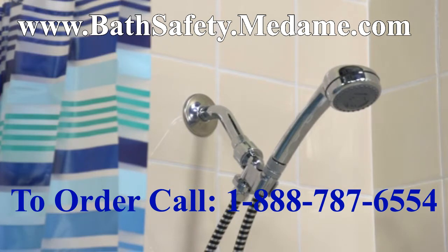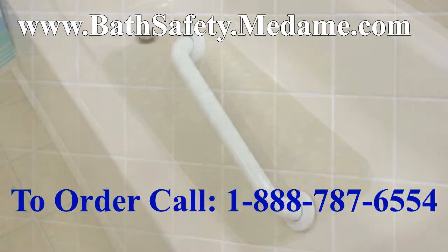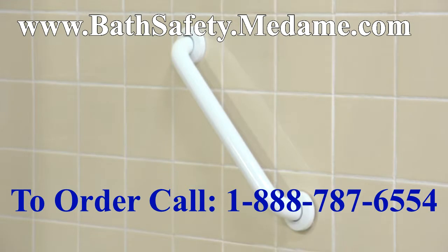When using a shower chair, consider adding a shower sprayer, bath mat, and grab bar for additional safety in the bathroom.